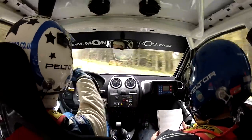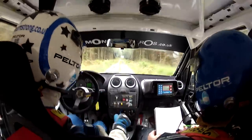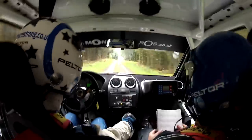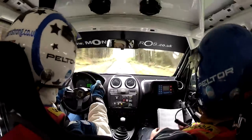Forty, six crest, one seventy. Right over six crest, one hundred. This is right over six crest, one hundred. Middle over six jump, one thirty. Max six right, don't cut, two hundred.